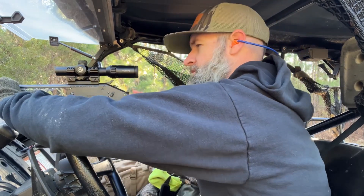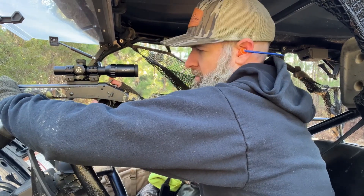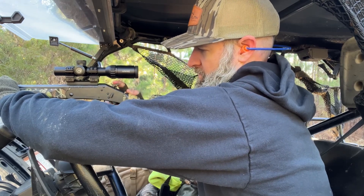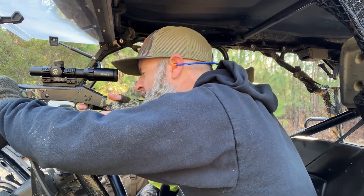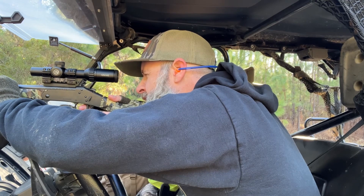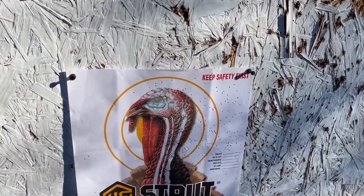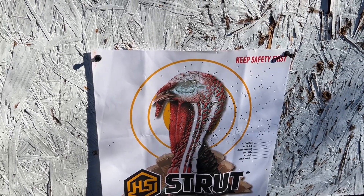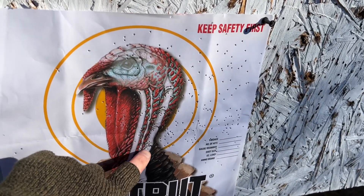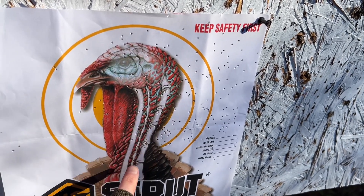Let's see what happens now with the Windy Hill. It looks pretty good — maybe a little to the right. Oh, it's a dead turkey for sure. It does need to come to the left just a touch. I mean, there ain't nothing wrong with that pattern — look at all the shot in the head and the neck. That's pretty nasty at 20 yards.